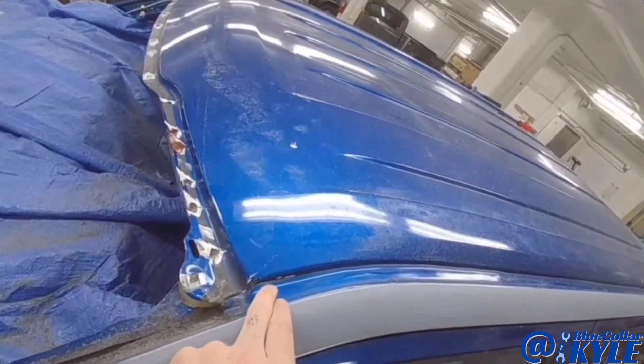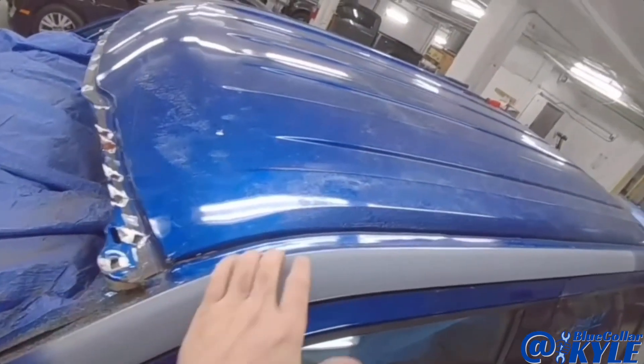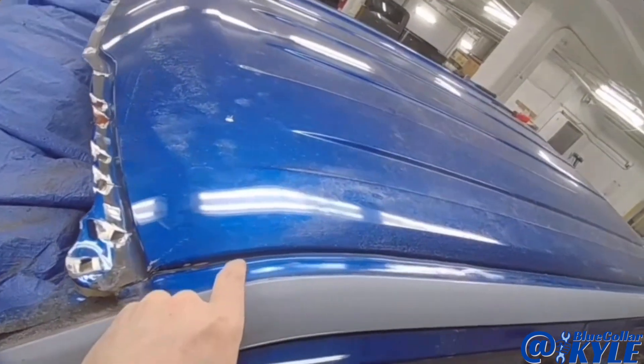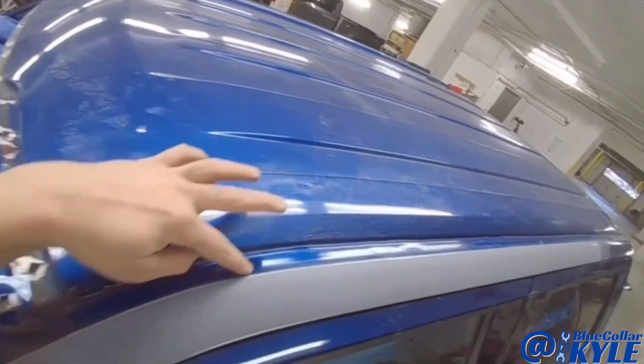This roof is laser welded all the way across underneath this seam sealer right here. I'm going to trim this roof off first — I'll cut right along the edge there to get the roof off, then come back and trim this last little bit out.